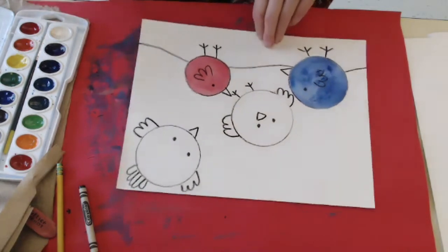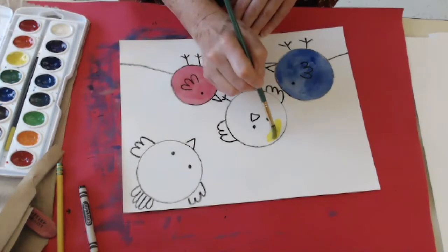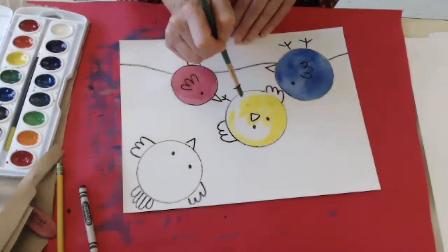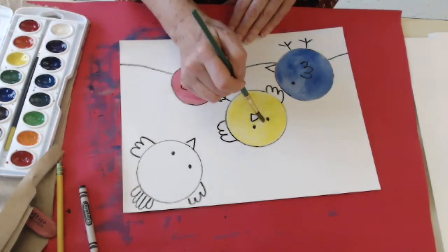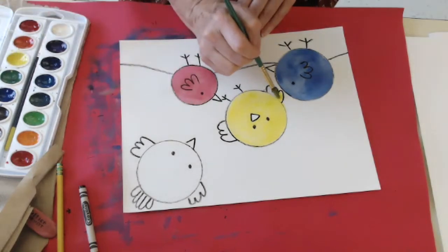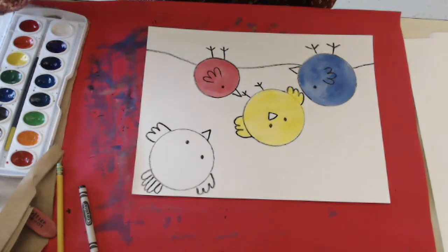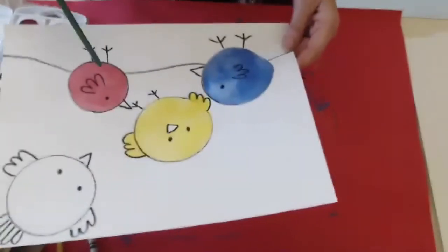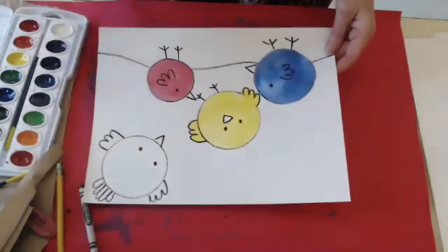I'm going to rinse my brush. I think I'm going to go for a yellow bird because I saw a beautiful yellow finch on my coneflowers this summer, so he's going to be a cheerful little bird up in the sky. I have to paint around his little beak, which I'll make orange so it has some contrast. Right now I've painted what we call our primary colors — blue, yellow, and red are primaries, and primary colors can't be mixed to create them.